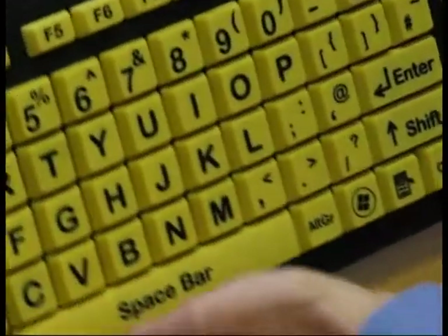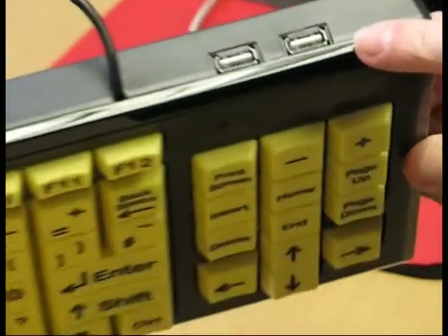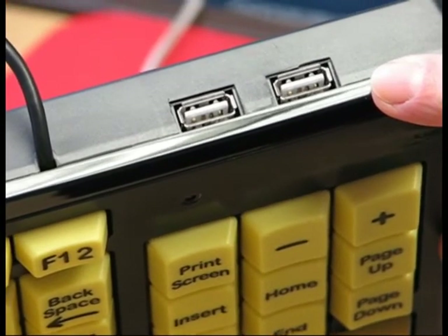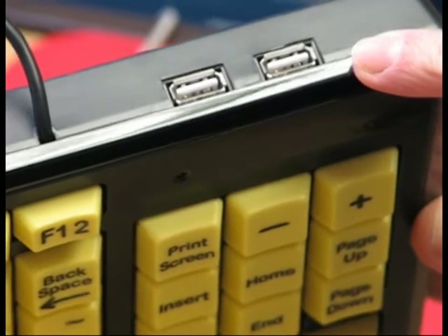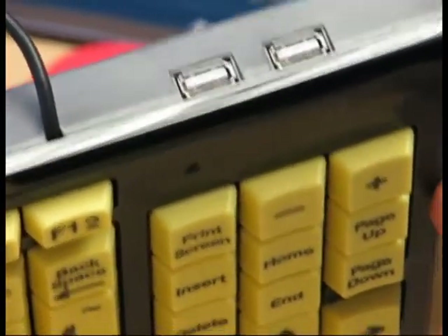Another special feature is that on the back there are two USB ports, so the keyboard acts as a hub in its own right. You can plug in a mouse, a webcam, anything you like, and it makes the wires a lot neater.